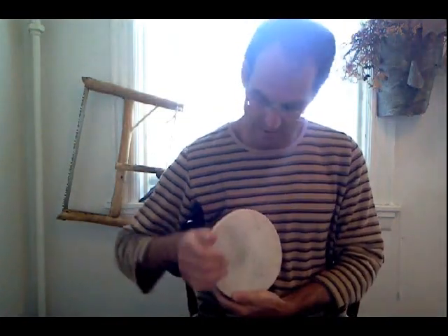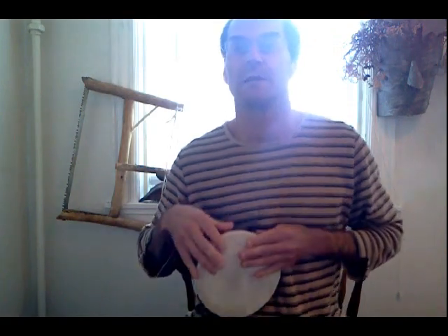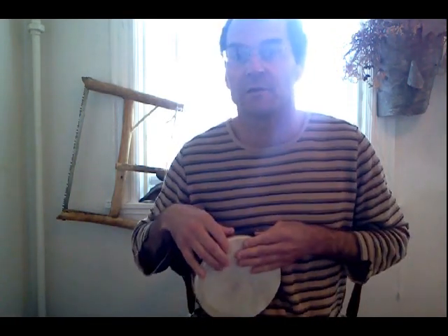It naturally fits in the crook of your arm there, and it's really comfortable. You can get these nice little patterns going with your fingertips.